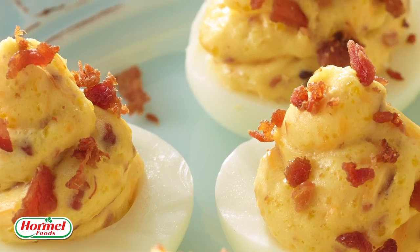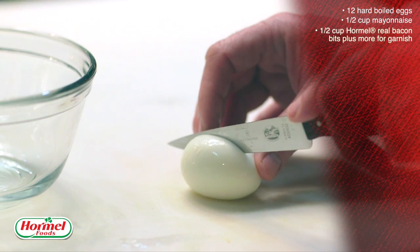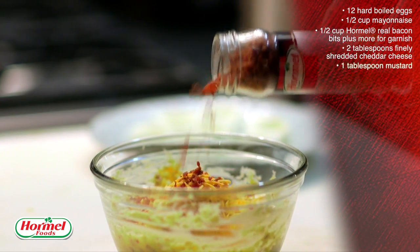Deviled eggs sprinkled with Hormel real bacon bits. Here's what you'll need: 12 eggs, 1½ cup of mayonnaise, 1½ cup Hormel real bacon bits plus more for garnish, 2 tablespoons of finely shredded cheddar cheese, and 1 tablespoon of mustard.